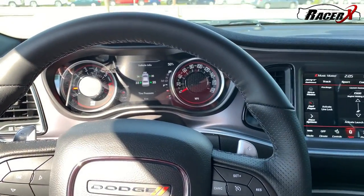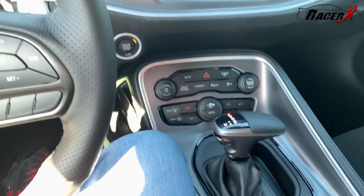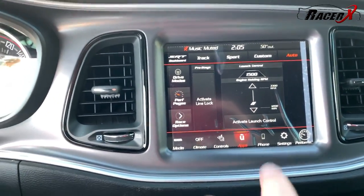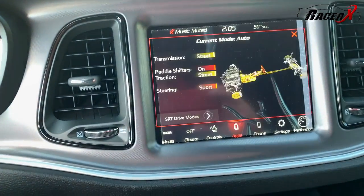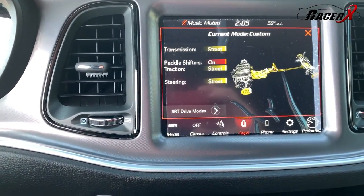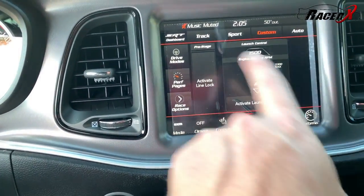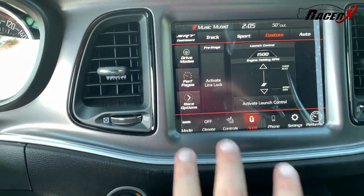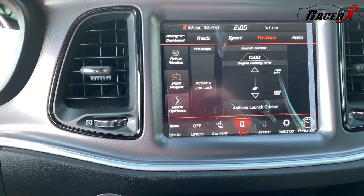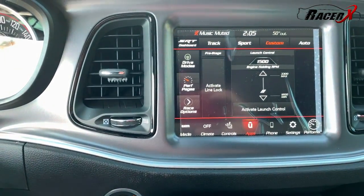Sitting in the driver's seat of the 2020 Challenger Scat Pack automatic, you can go to your performance pages and I actually really like this. Obviously you can select your drive mode, do your custom setup — set up your transmission, your shifters, your steering, really any way you want to. I like the way they've got this situated for 2020 because everything you really want is now on one screen — I think that's actually very cool. And of course you've got your launch control right there ready to go, as well as your line lock.